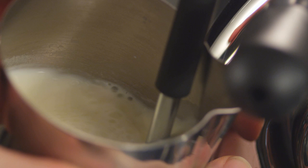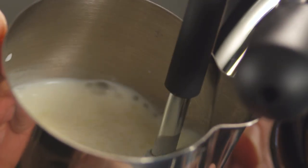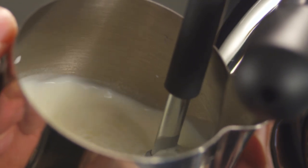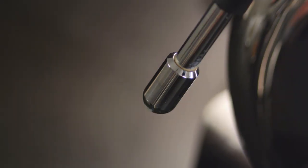Just a little scratch at the beginning with the steam tip just at the surface, then lift the jug slightly and find that spot in the jug where the milk's spinning around and coming back through on itself. Purging now is what will keep that jet clear.